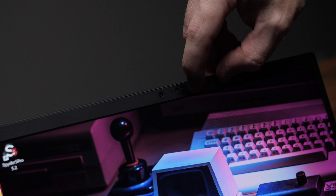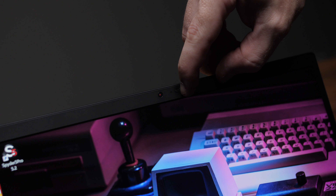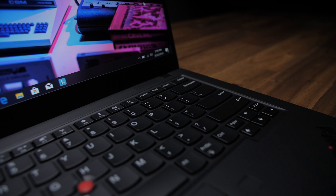At the top of the display there's your standard 720p webcam, but they've added one of those sweet sliding privacy covers so shady folks can't spy on you without your knowledge. Love that feature.